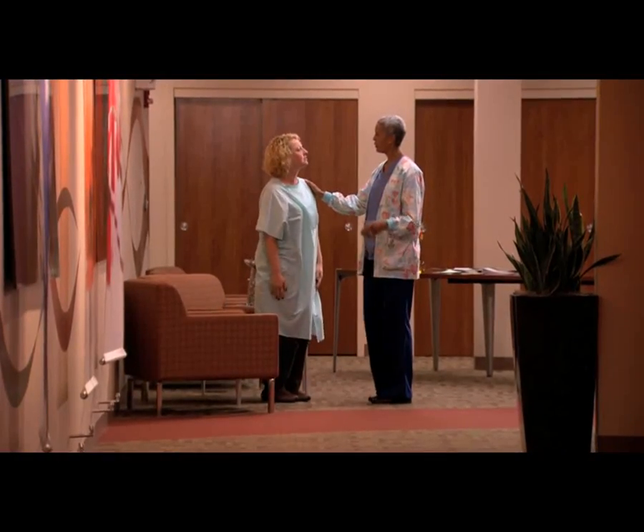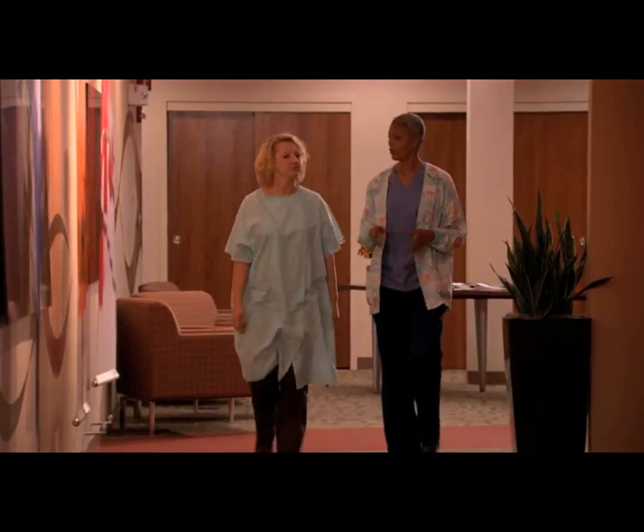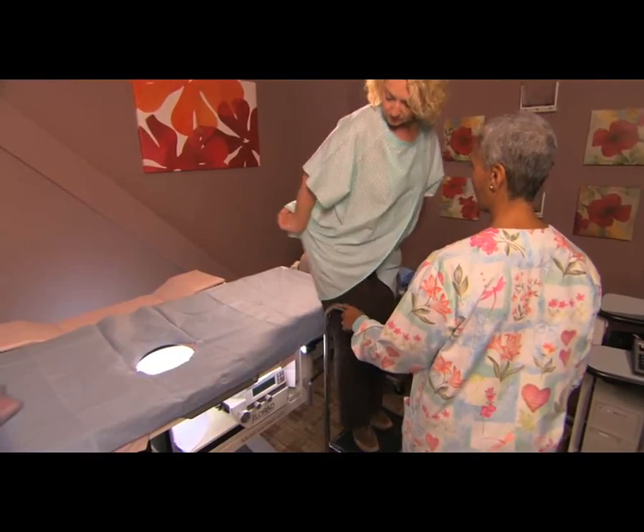Of course, it's okay to be nervous about any medical procedure. But it's really not quite as scary as it sounds, and it helps to know ahead of time what's going to happen.